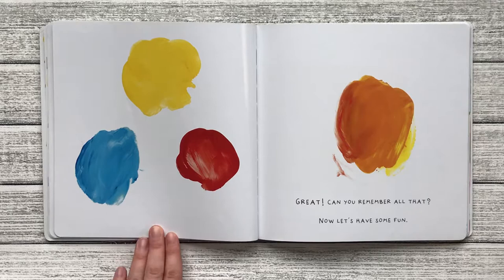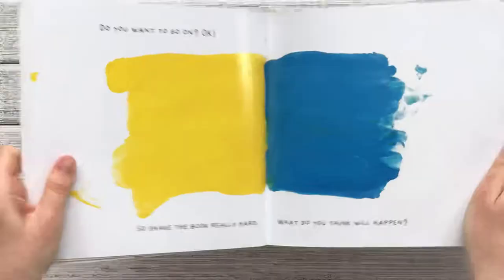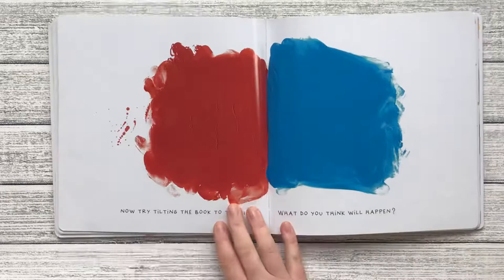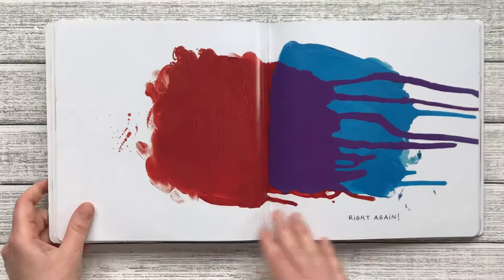Now let's have some fun. Do you want to go on? Okay. So shake the book really hard. Shake. What do you think will happen? The paint's got mixed up. Now try tilting the book to the right. What do you think will happen if the red goes down into the blue? What color are we going to make? Purple. Right again.